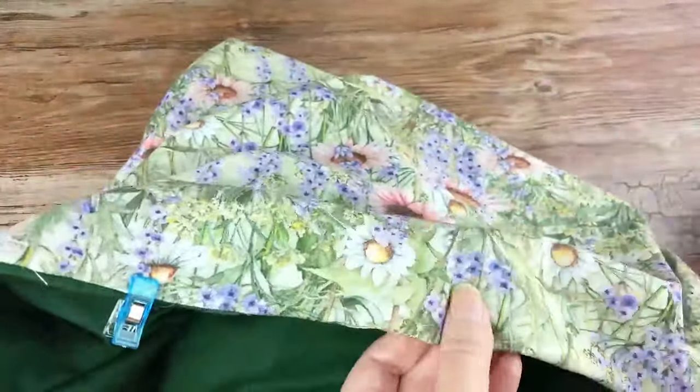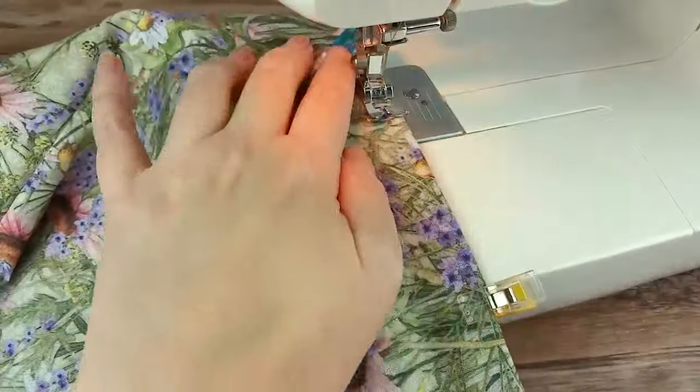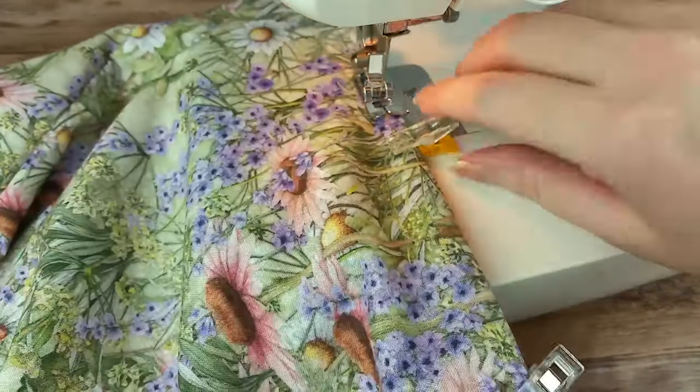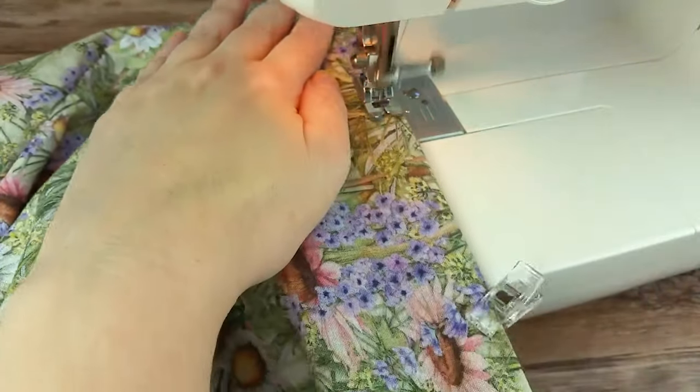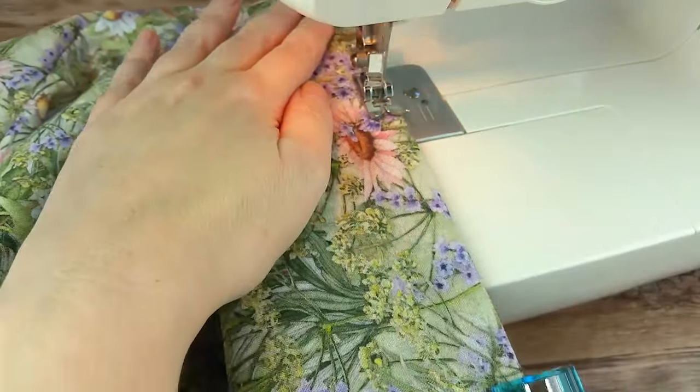Then along that bottom edge, use a ¼ inch seam allowance and stitch all the way around, doing a back stitch at the start and finish. Make sure that opening has the raw edges turned inside, as this will close up that opening.